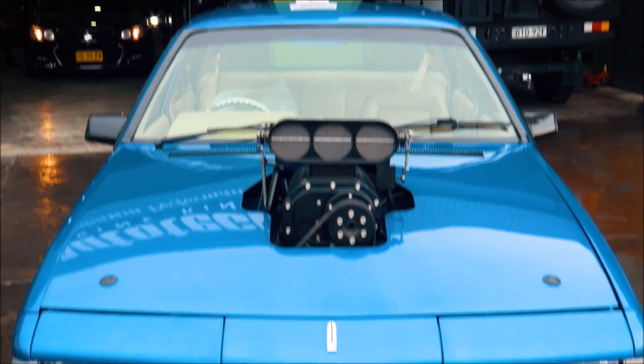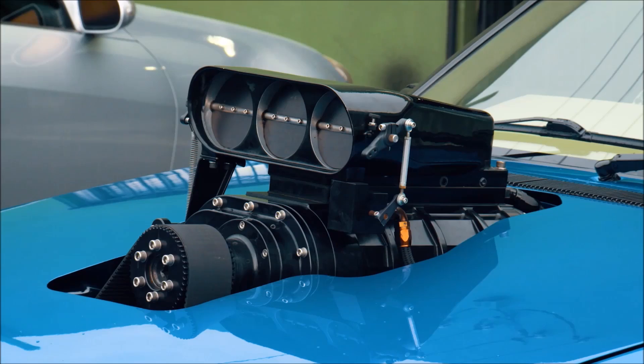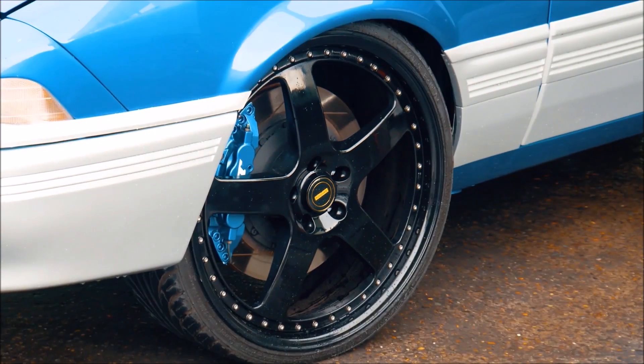Haltech engine management, Haltech dash — it's got the full Haltech catalogue controlling it, eight injectors on top of the blower to keep the blower lubricated. 400 cubes, supercharged, E85 full-time, Turbo 400.